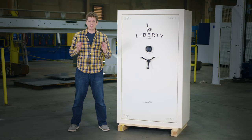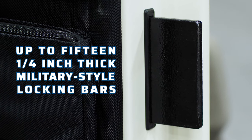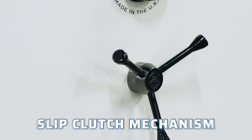Level 5 security ensures that your property is always protected with a 12-gauge folded steel frame. The door is equipped with up to 15 one-quarter-inch thick military-style locking bars, three hardened steel plates, and a slip clutch mechanism to prevent forced entry.